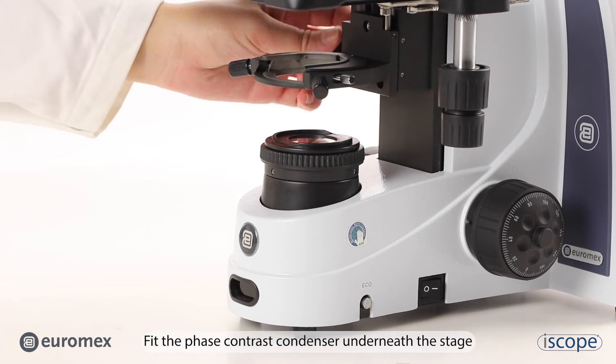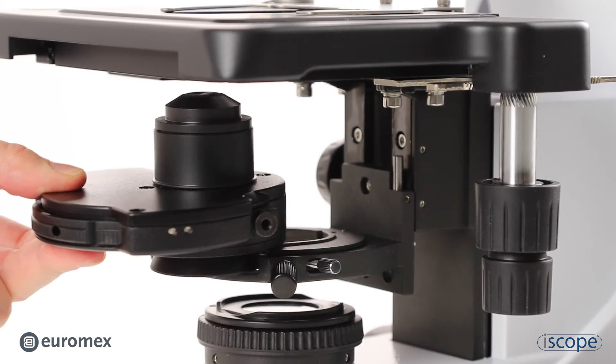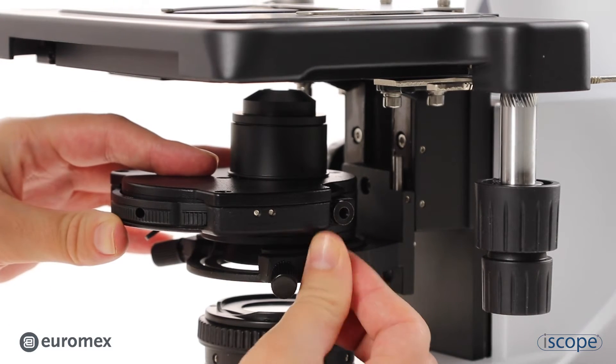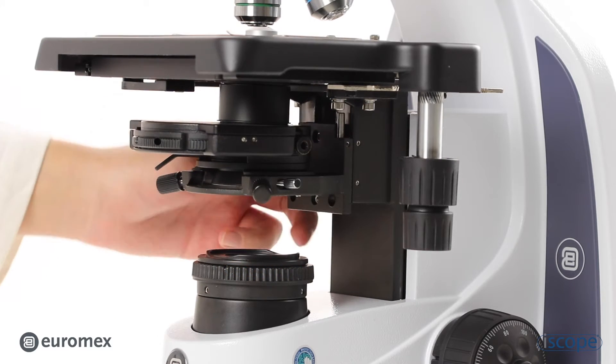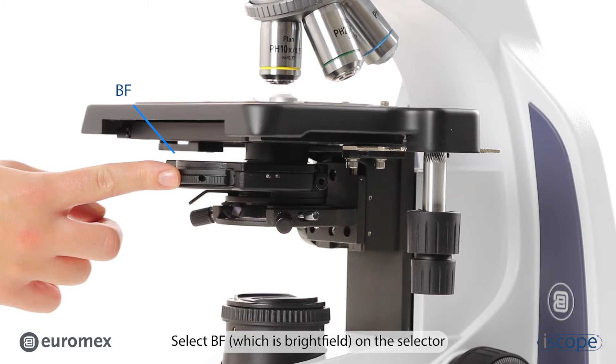Fit the phase contrast condenser underneath the stage. Turn up the condenser. Select BF, which stands for brightfield, on the selector.